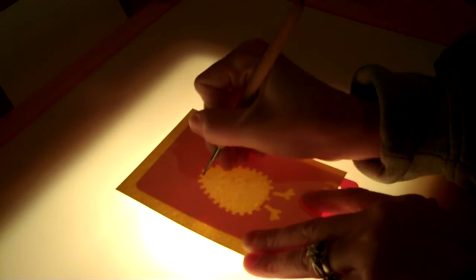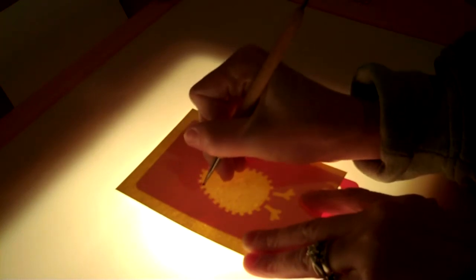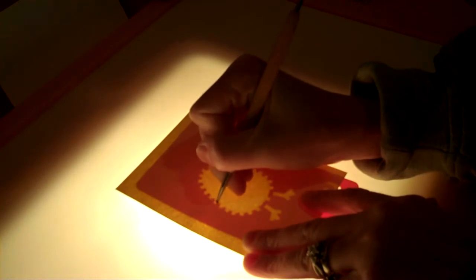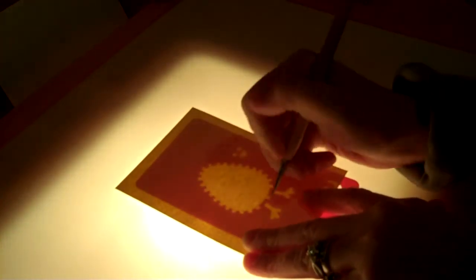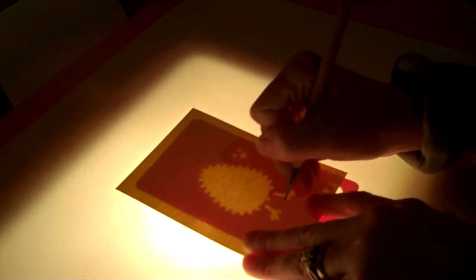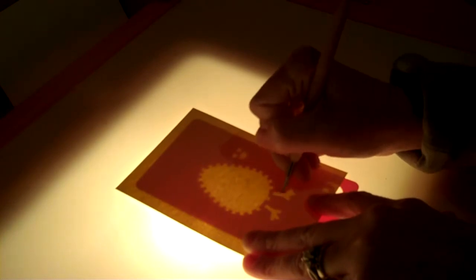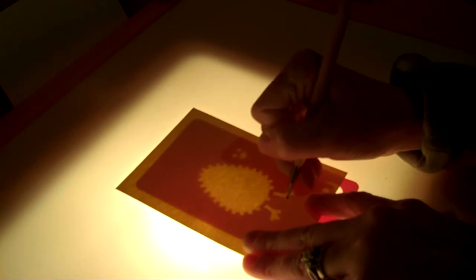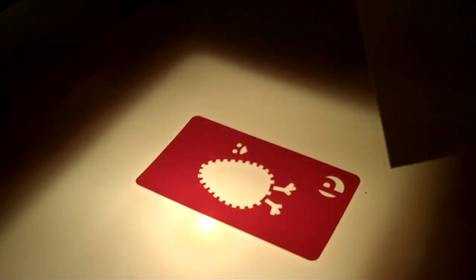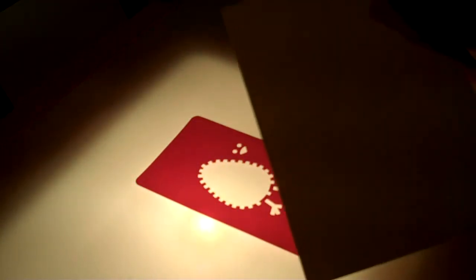You want to use the larger end of the stylus, because the smaller end will poke through the paper. Now that I've done that, flip it over, and it's your embossed image.